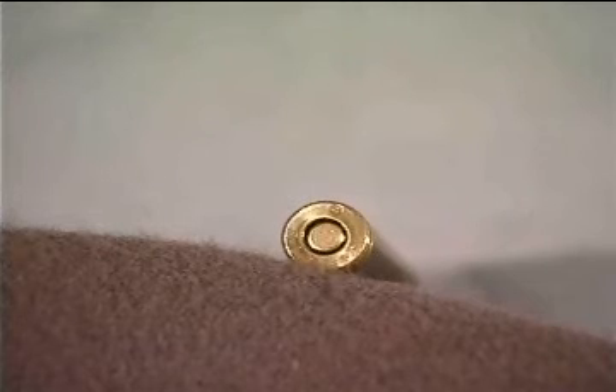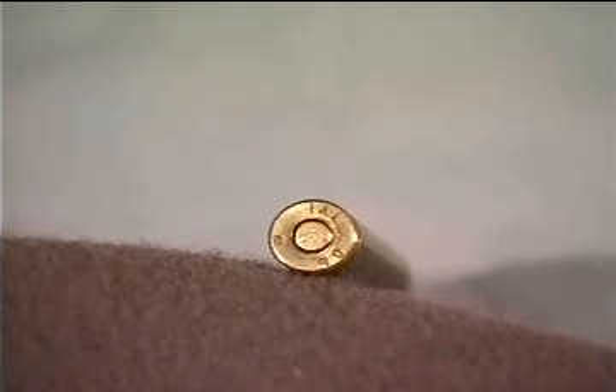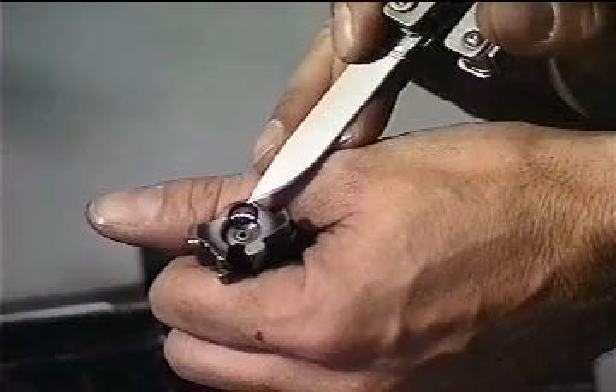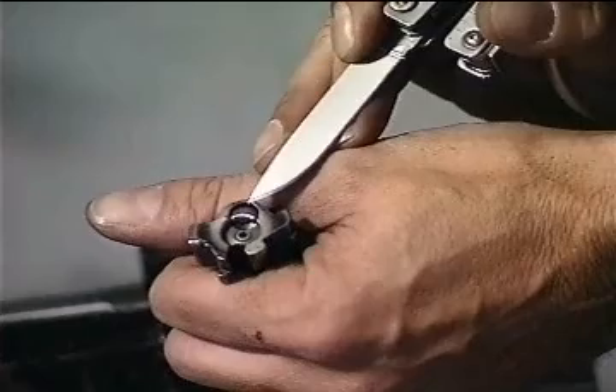Primer not struck — broken firing pin. Primer not properly struck — weak return spring. Repeated failure to eject — broken ejector.